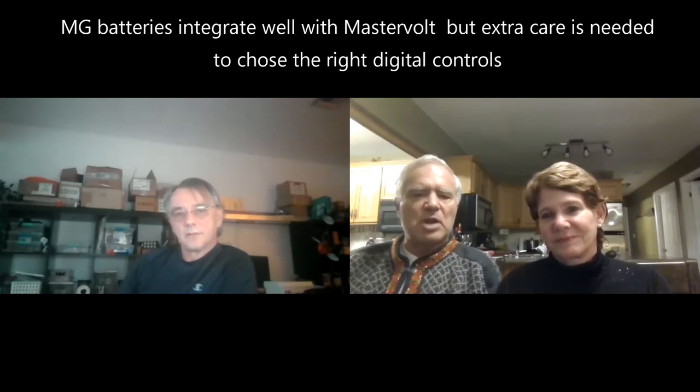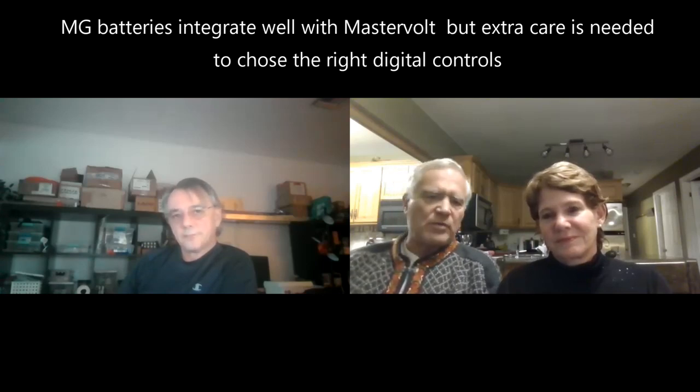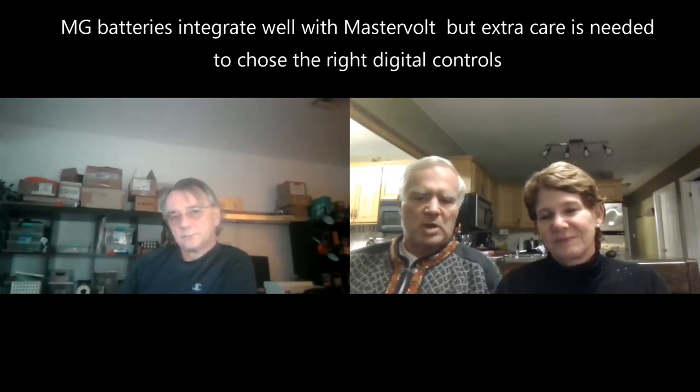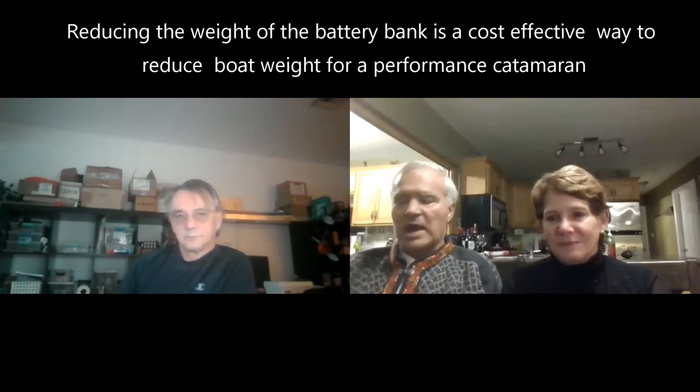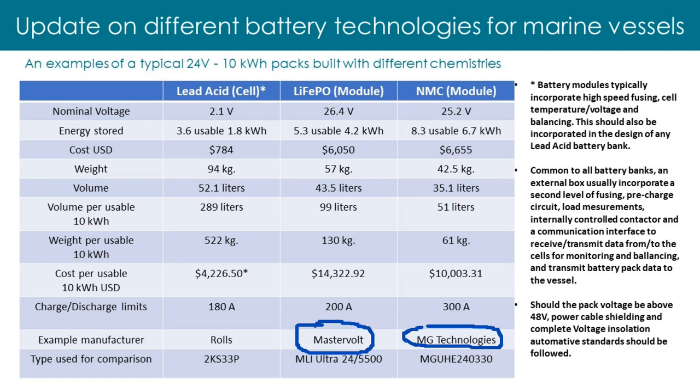MG was very open and willing to write the software required to speak with Mastervolt. But the yard is buying all of their batteries from Mastervolt, which is frustrating because the MG batteries are basically half the weight and half the volume of Mastervolt. When you've spent so much money saving a few pounds on the mast, the sails, putting carbon instead of fiberglass — and then you don't use the lighter, smaller battery just for commercial reasons — it's extremely frustrating.